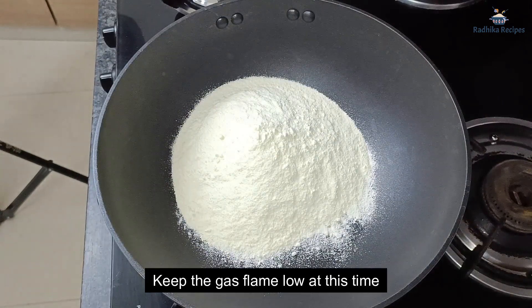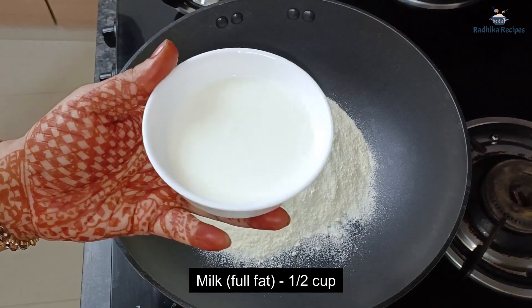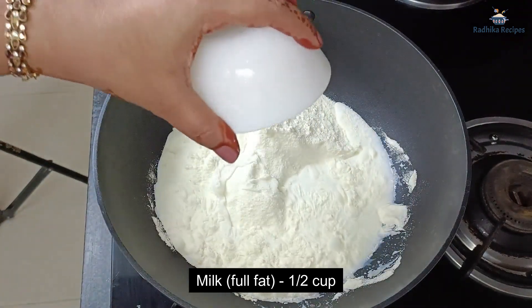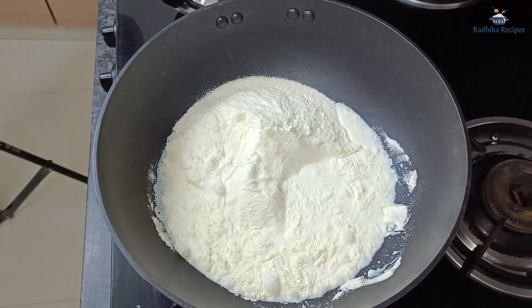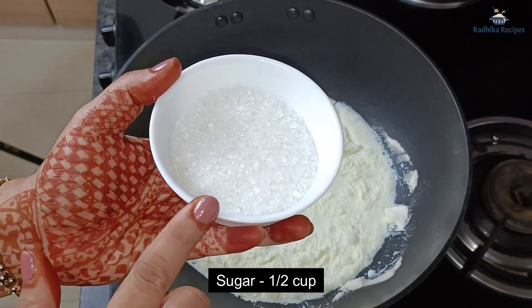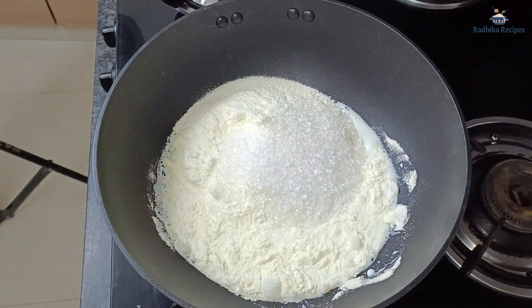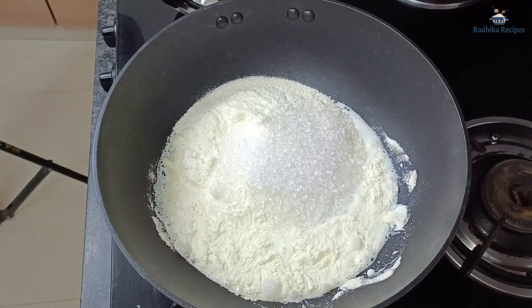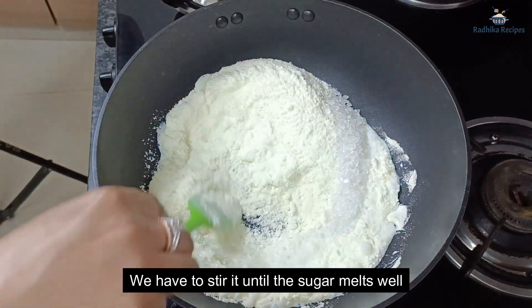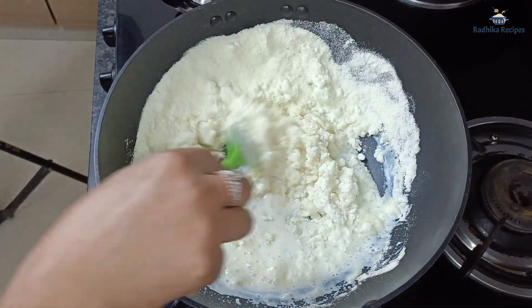Keep the gas flame very slow. We will only melt the milk powder — just keep a little attention and make sure the milk powder melts properly. It will be made very quickly.